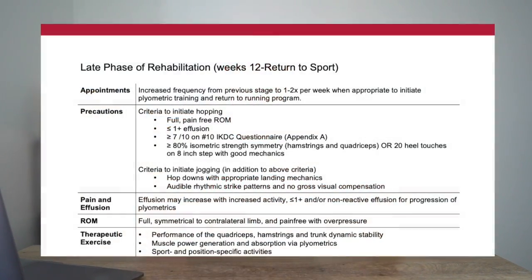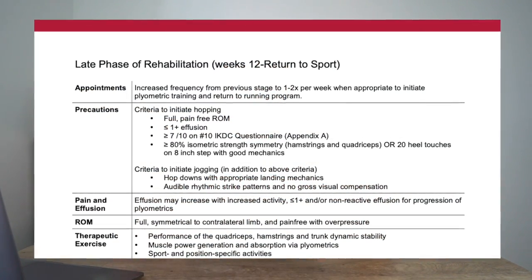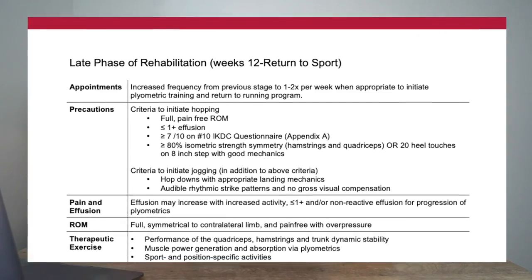I do want to mention this video is for educational purposes only. We're going to look at an ACL clinical practice guideline as well as an individual's training session, but this will vary a lot from individual to individual, so don't take this as medical advice. You should always consult a medical professional and a physical therapist before changing your rehab protocol. With that said, let's go ahead and dive into the video.